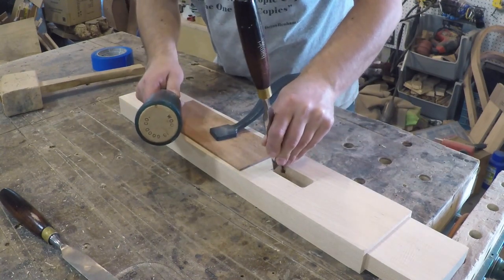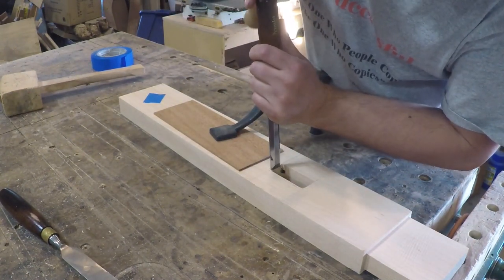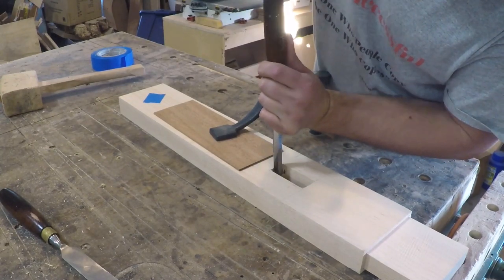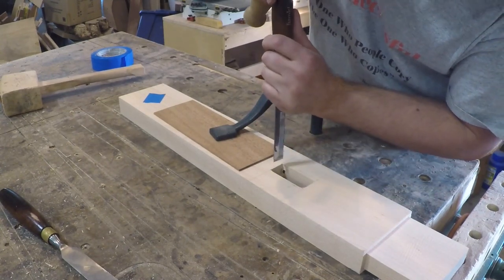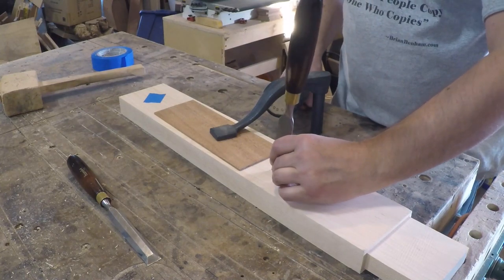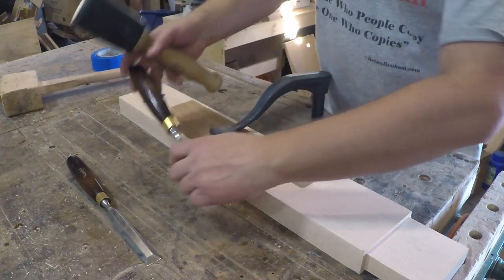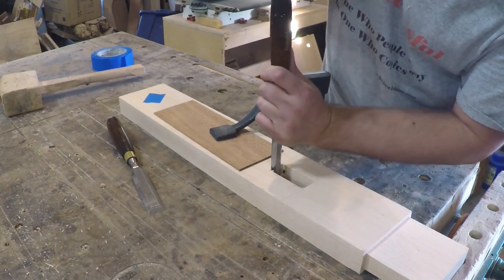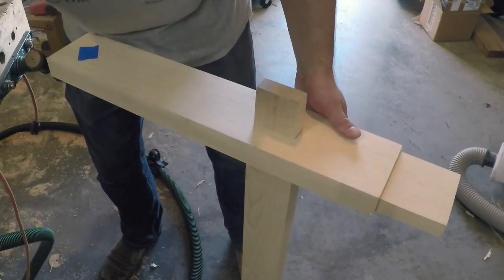Now every time I show myself squaring up a mortise, there is always someone in the comments who says, 'Why didn't you just make the tenon round?' Well, the tenon is already square, so it would be more difficult to match the radius of the mortise on the tenon unless you have some fancy pantorouter or something of that nature. And more importantly, this is just my own personal preference, but I think round tenons look dumb — they're just not right. Now if you like round tenons, that's good for you, but it's not good for me. I did a little test fit to be sure I was on track — I think it looks pretty good for a square tenon.